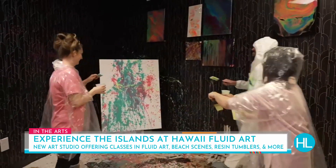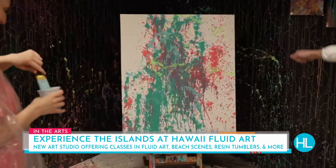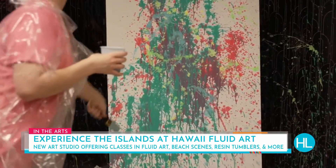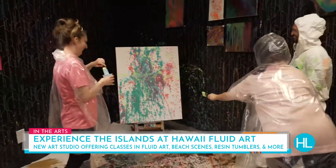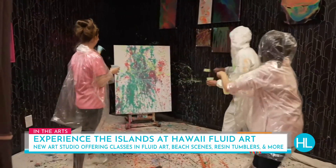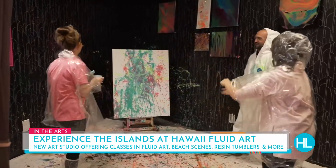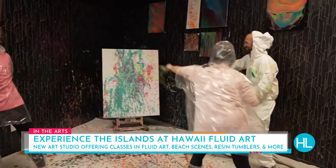Am I supposed to go down or sideways? Oh God, I'm throwing it at Danielle — that's not the canvas! You just go at it. I love this — it's so therapeutic! My mom keeps telling me not to throw paint around the house, but I'm actually supposed to do it here. You come here and you don't have to worry about the cleanup afterwards.